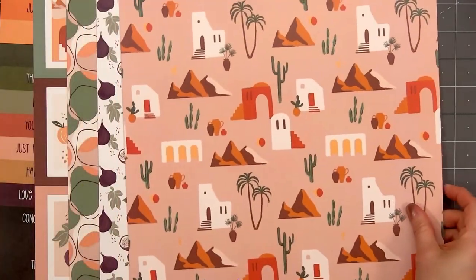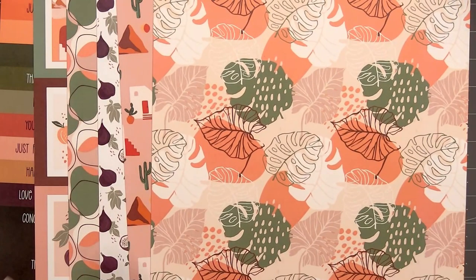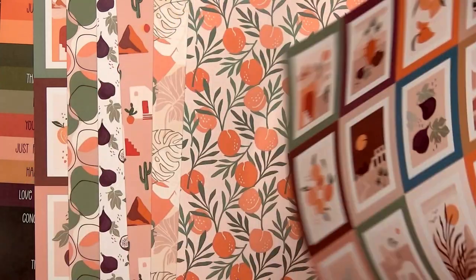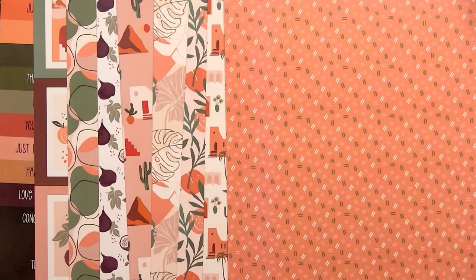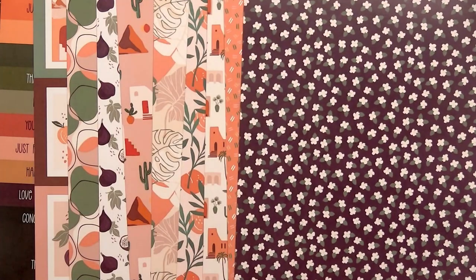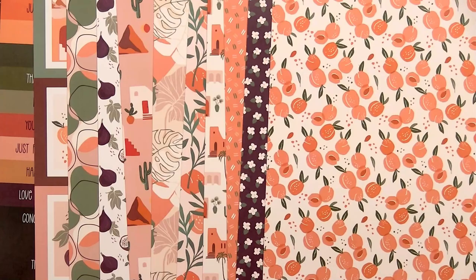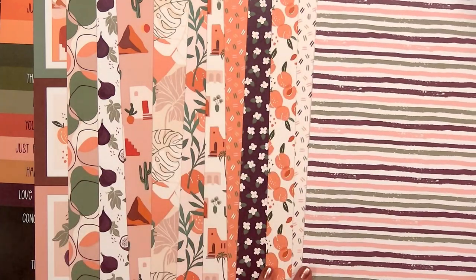I think the designs are still small enough to work for cards. The 12x12 collection includes 12 double-sided patterned papers, two each of 12 designs. I love that the back of the front cover is all sentiment cut-aparts. Even the label at the bottom of the paper that has the UPC — the back side has a pattern — so you could use every scrap of paper and not have any waste from this collection.